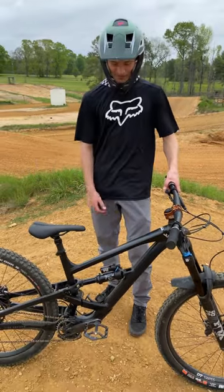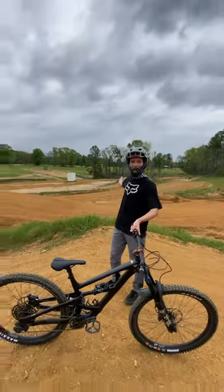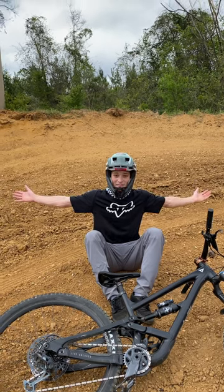Hi, I'm Samuel. This is my mountain bike, and I'm at a motocross track. I mean, look how big this berm is.